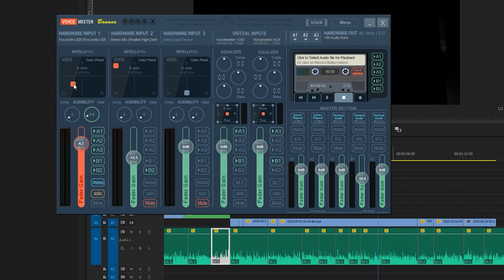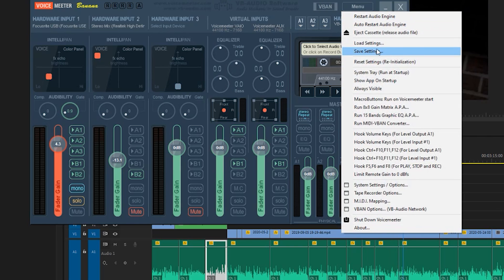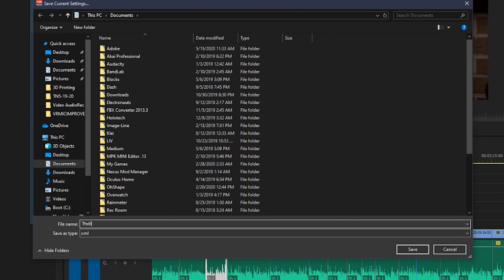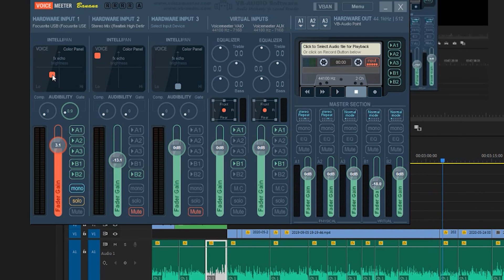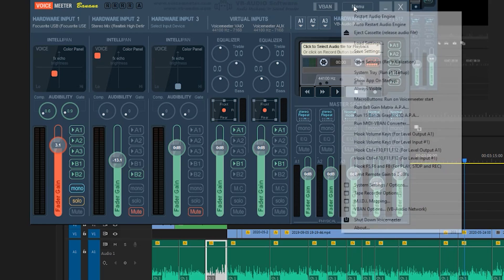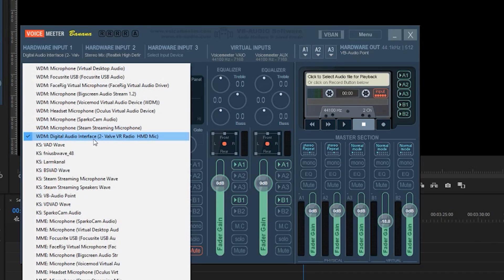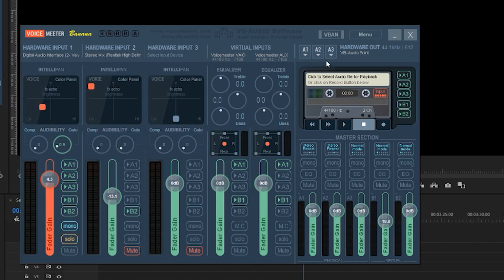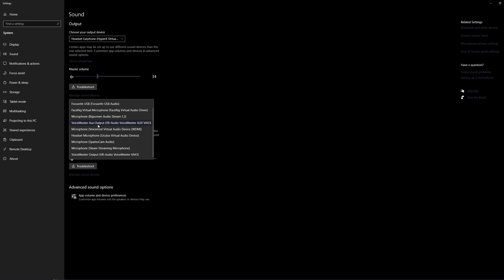Launch Voice Meter and you'll be greeted with this complicated-looking panel. I promise it looks way more complex than it actually is. If you don't want to mess around with settings, I have two different presets uploaded in the description of this video — one is for if you have a deeper voice, and the other is a general setting that will enhance your voice regardless if you have a higher pitch or a neutral voice. The only thing you'll need to focus on is Hardware Input 1 and Hardware Out. Under Hardware Input 1, pick your headset's microphone, and under Hardware Out A1, pick VB Audio Point. Now go into Windows Settings and select Voice Meter Output as your primary input device. That's honestly it for the main setup.